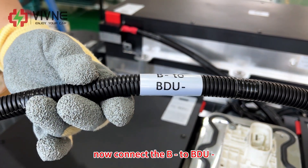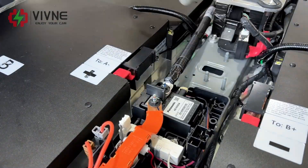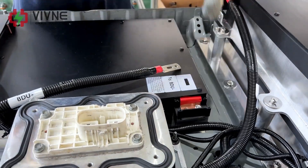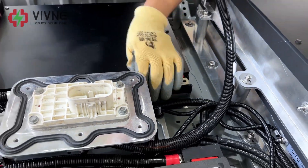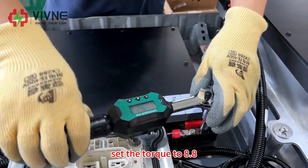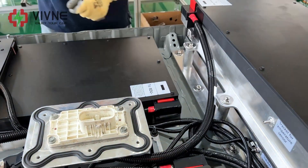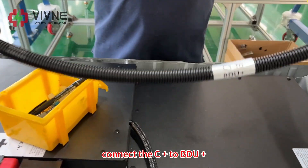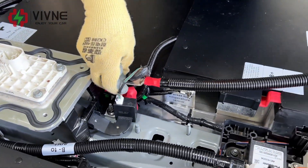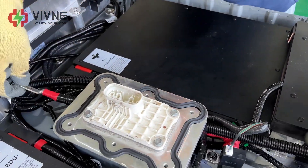Now connect B negative to BDU negative. Attention — only a manual wrench can be used. You can use a screwdriver to first fix it, then set the torque to 8.8. Connect C positive to BDU positive, and connect the other end to C positive.